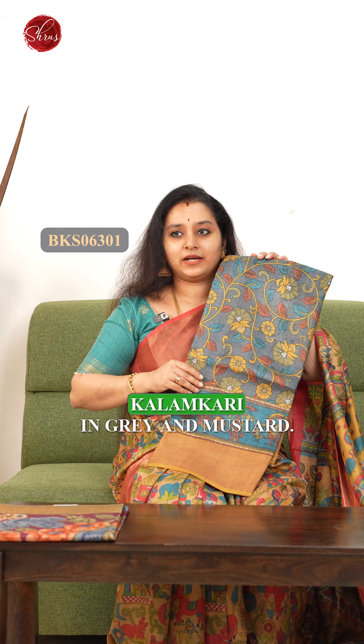Moving on, we have a nice dancing doll pattern again with tree patterns — it's a kalamkari design in dark onion pink with a chocolate color border.